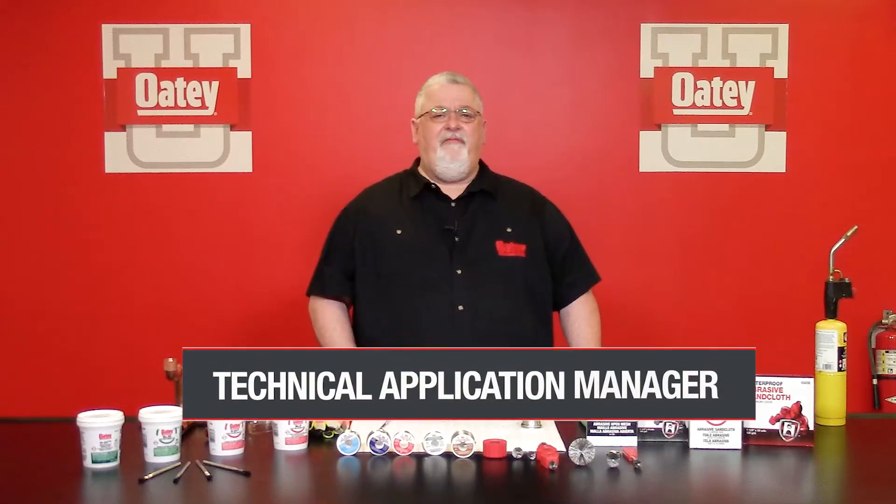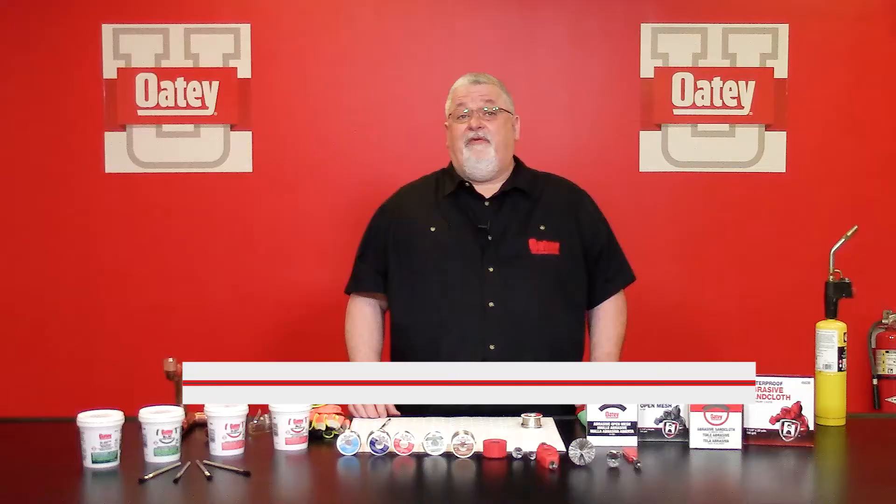Hello everyone. We want to thank you today for joining us here at Oda University to discuss the topic of solder and flux application.